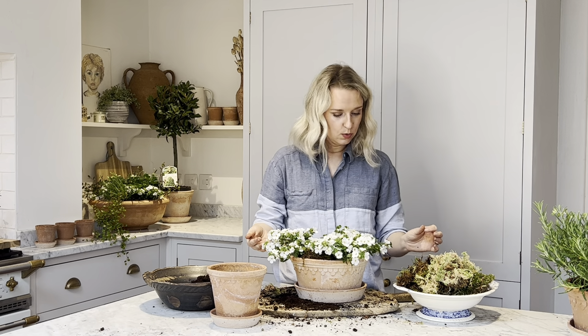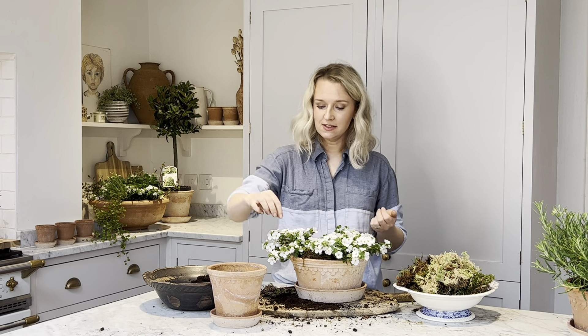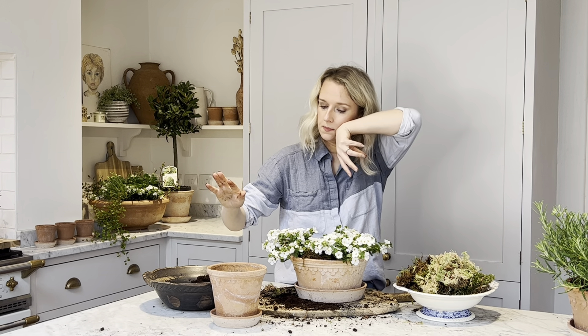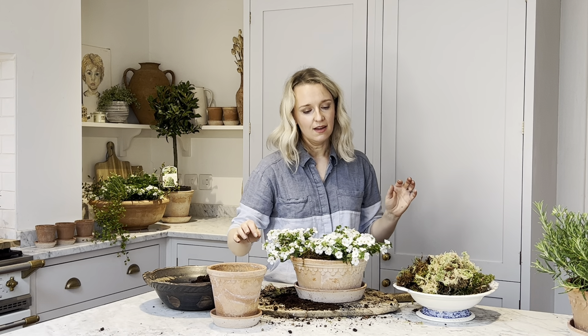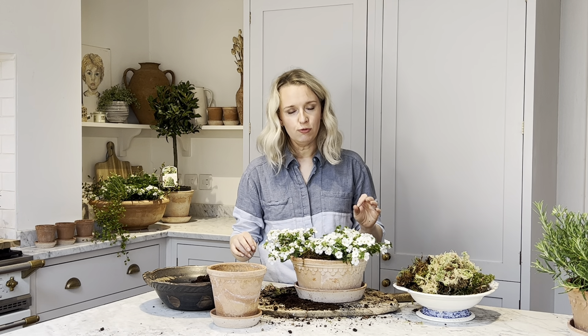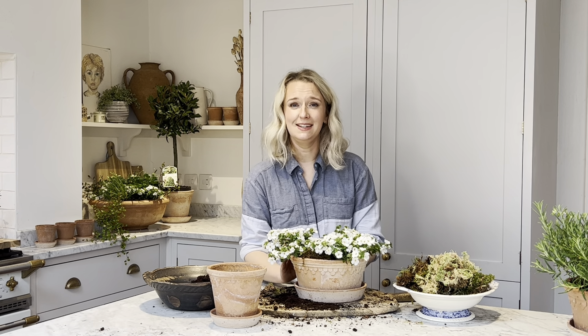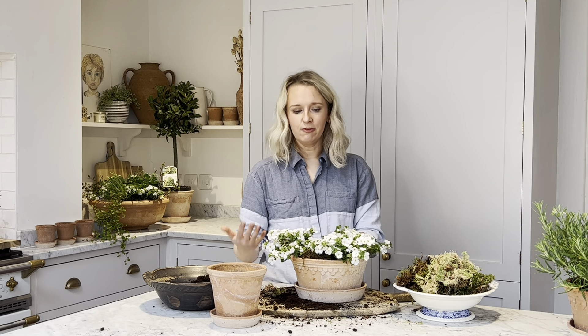And there you have it. Just to recap on care for the bacopa planter: deadhead the little flowers when they go brown — just take them off and that will encourage new growth. Keep it somewhere nice and sunny. Water regularly but don't let it sit in water — the drainage in the pot helps with that. Don't let it dry out either. Really enjoy it — it's beautiful on a table outside, lovely for a tablescape.